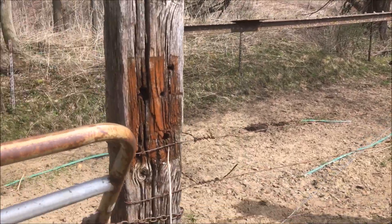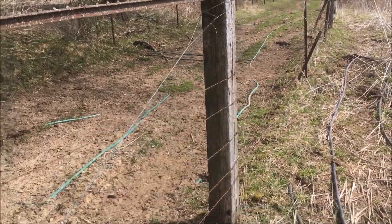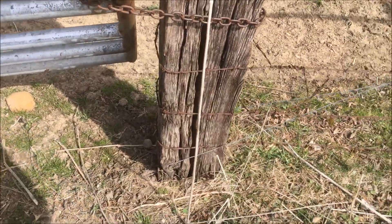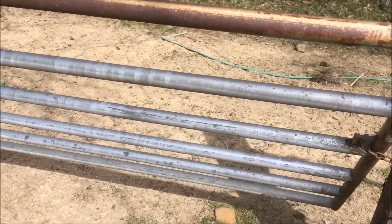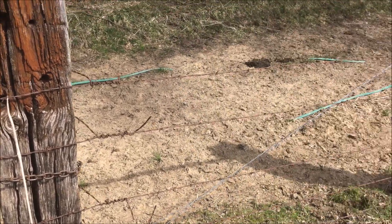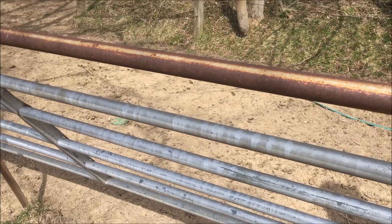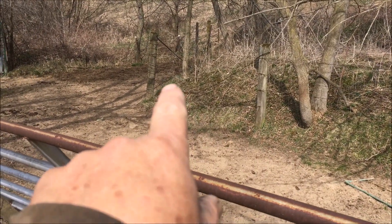These two I would have put in at the same time. That one there seems pretty solid yet, but this one looks like it's starting to get a little shaky too, so I should replace both of these. At this point in time, I can honestly say that I wish I had never used anything for my brace posts or corner posts but six-inch pressure treated round posts.